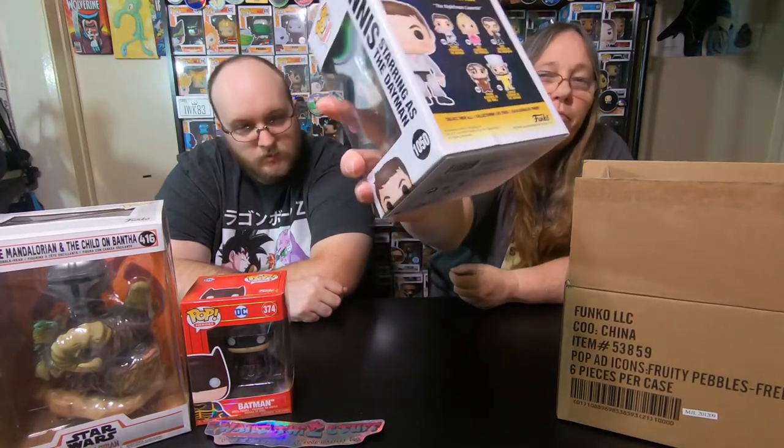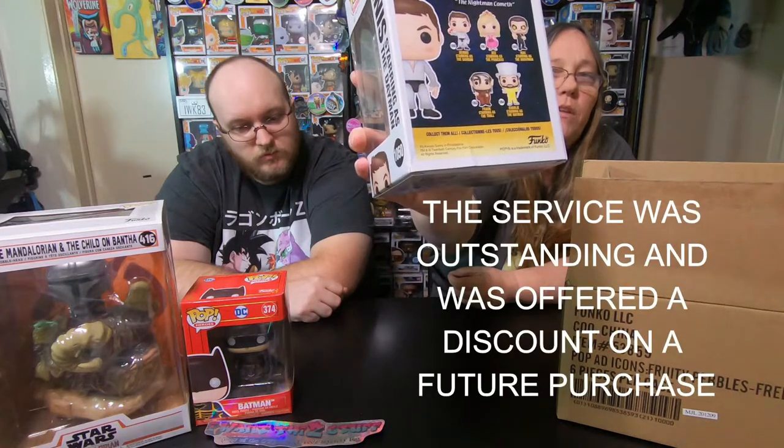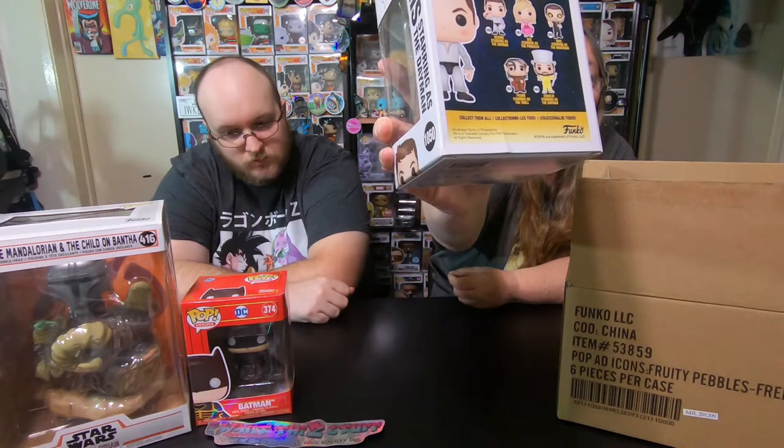I'll leave the two-pack and take the single. We got Dennis from It's Always Sunny in Philadelphia. He has some damage. I reached out to them last time I got damaged pops from them and was told they don't really come damaged — but here we go again with another damaged pop on video. Not cool.